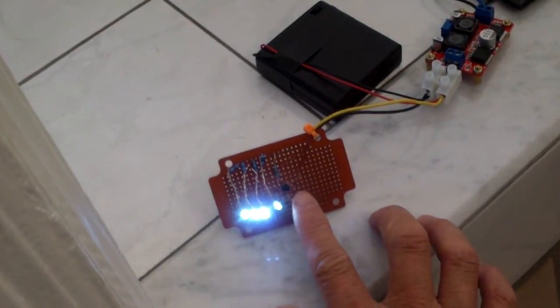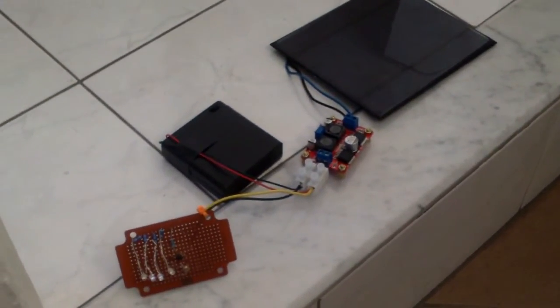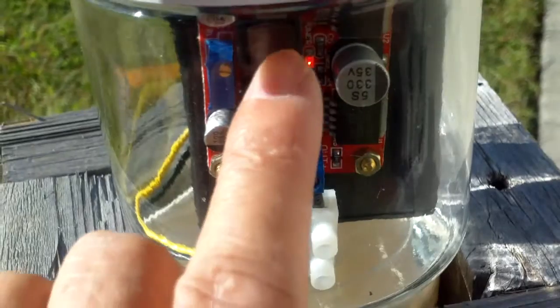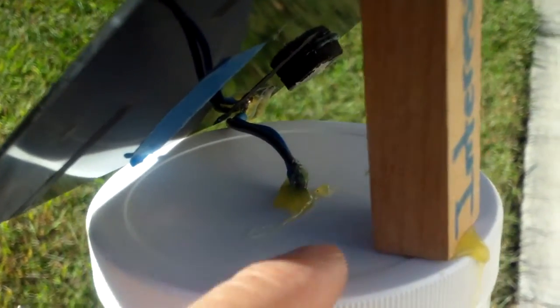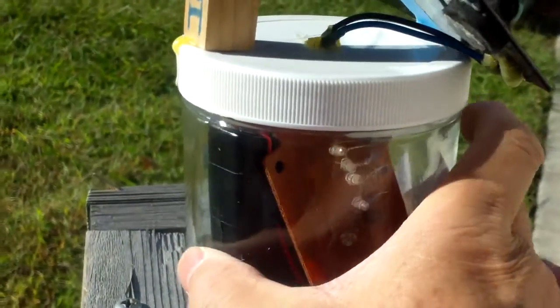Now I just have to fit this into a container and I will have my working solar rechargeable dark-sensing light. I put all the electronics inside this glass bottle and you can see it is charging right now. I put a bit of hot glue where the wiring goes into the jar — hopefully it will hold. The solar panel generates a lot of heat so the hot glue might not stick well; I might have to put in some epoxy later. But right now it is working, and these are the LEDs that will light up when it goes dark.